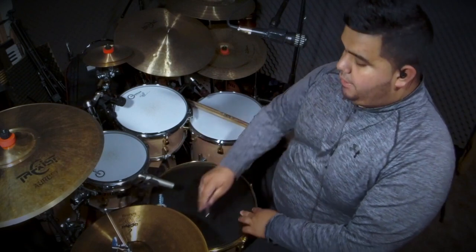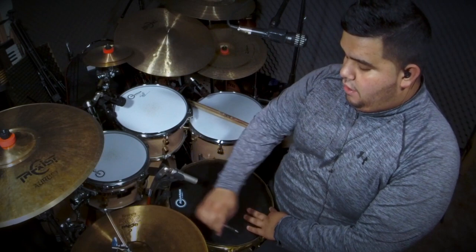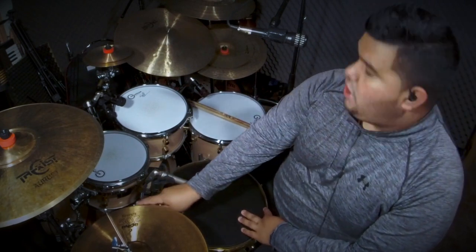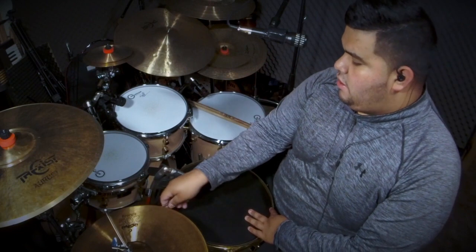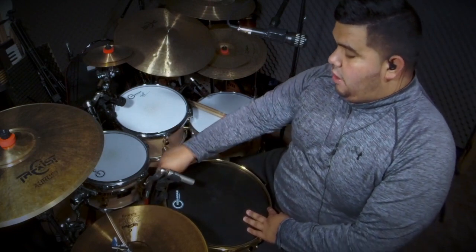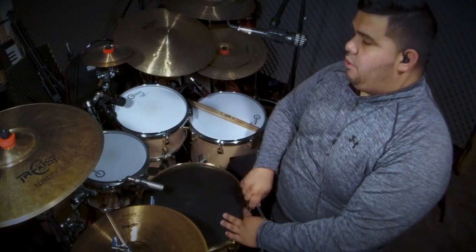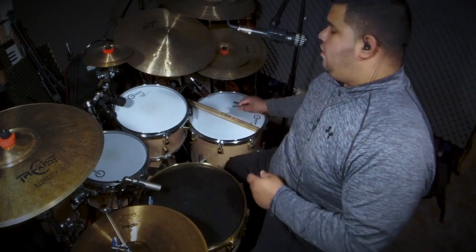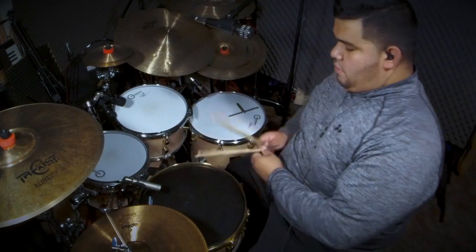I've been playing drums for a very long time and I've done countless — I don't know, hundreds of snare head changes. So if I rush a little bit, don't think I don't know what I'm doing — trust me, I really do. So let's go ahead and try this out.